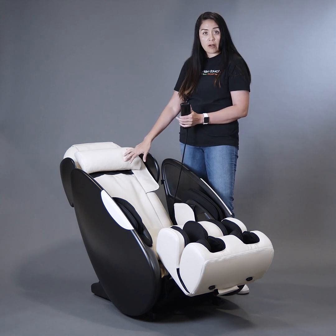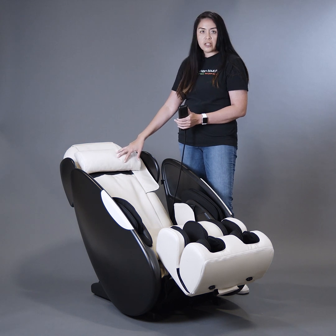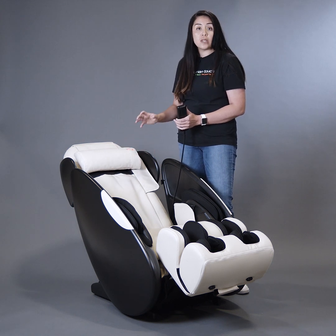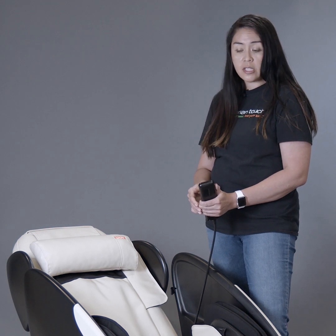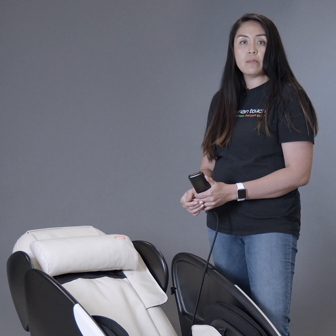The iJoy Total Massage is great for recovery — after a workout, after a day of standing on your feet, or just for relaxation. The iJoy Total Massage comes in three colors: bone, which I have with me today, espresso, and black.